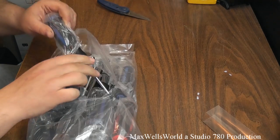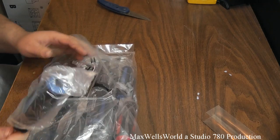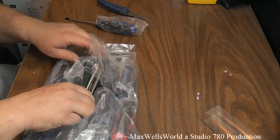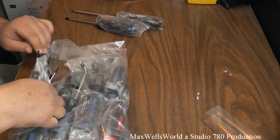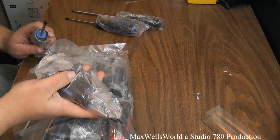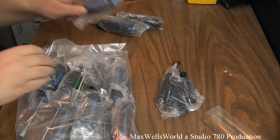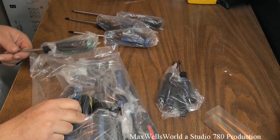For shipping, each screwdriver has a plastic cover on it. I'm sorting out the tools here to see what screwdrivers we have. We have a handful of smaller, finer screwdrivers, and then you get into your normal, larger type of drivers.